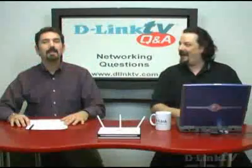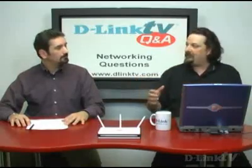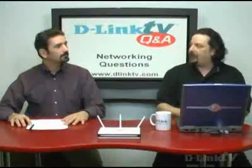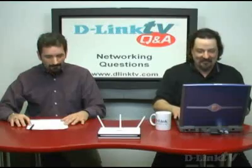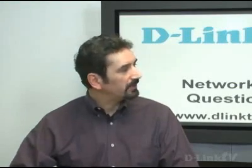Winona in Searcy, California says her DSL provider sold her a two-wire modem and wants to know if it will work with her D-Link WBR-1310 router. Two-wire units are pretty big because they are all-in-one devices — they have modems, routers, wireless, everything built in. What you need to do is shut off the routing function of the two-wire device so that you can use your D-Link router. You'll also need to get your PPPoE settings from your DSL provider and configure the router with those settings to take over that function.